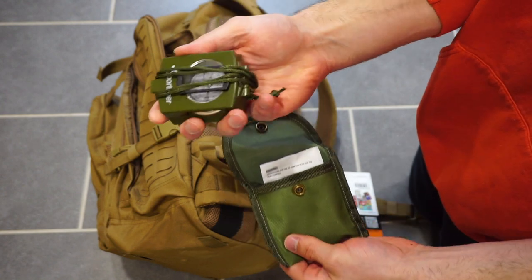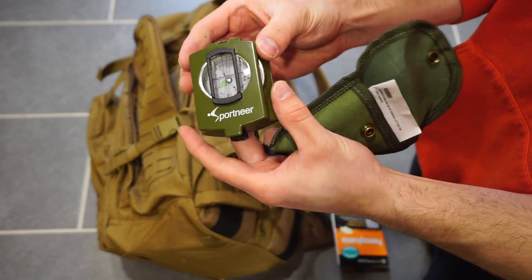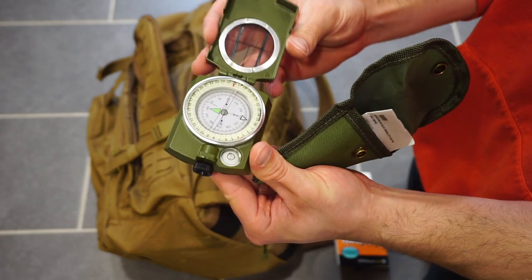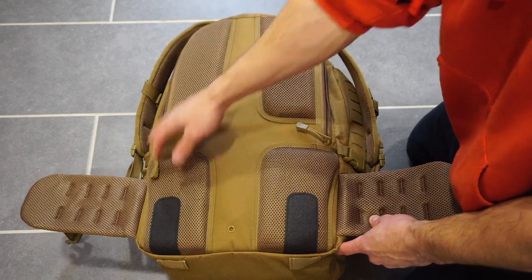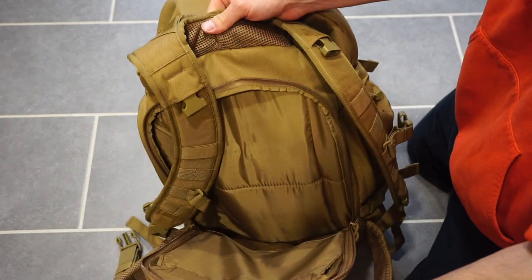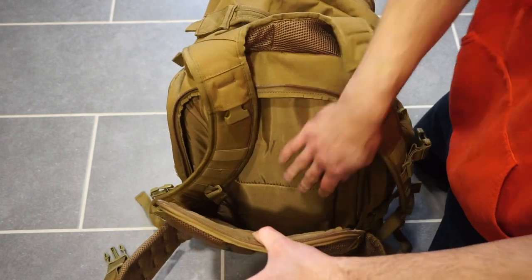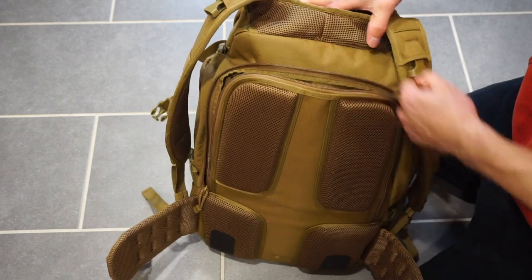I also have a lensatic compass. I'm going to try to link everything I possibly can for this video down in the description — most of this stuff I just bought on Amazon. You'll notice a really nice amount of padding on the opposite side of the bag, and there's this kind of cool sheet where you could put some body armor, a pistol, or something else — just be aware that it's sitting right on your back.